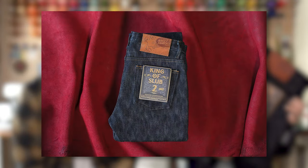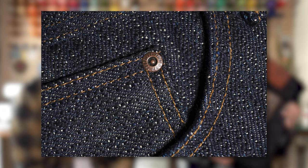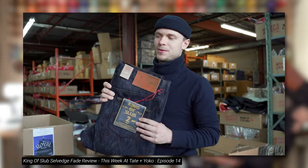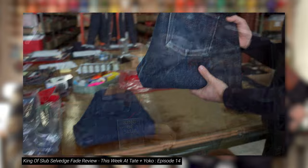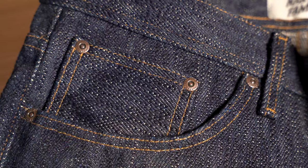King of Slub 2 is a 23-ounce, super heavyweight Japanese selvage denim. It is a very, very special denim. It is extremely slubby, as the name suggests, and it is an unsanforized 100% cotton denim. This is actually the third iteration of the King of Slub. We did the King of Slub, we did the Emperor of Slub — which was the indigo/indigo version — and now King of Slub 2 is back to the original indigo warp with a natural cotton-colored weft to give the denim a slightly warmer tone.